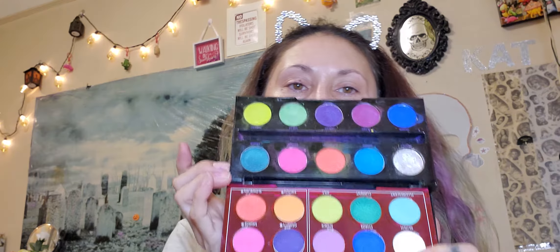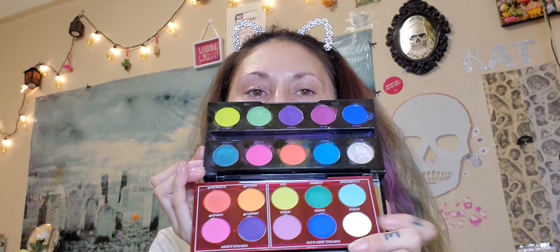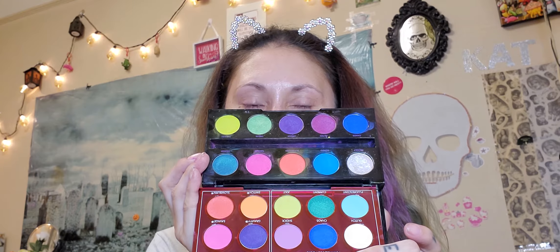Let's put these two side by side so you guys can see. This is the original Electric palette and this is the Wired, and let's see if it's as good quality as Urban Decay used to make. I'm hearing mixed reviews — I tried not to watch reviews on it because I don't want to be swayed either way before I try it out.